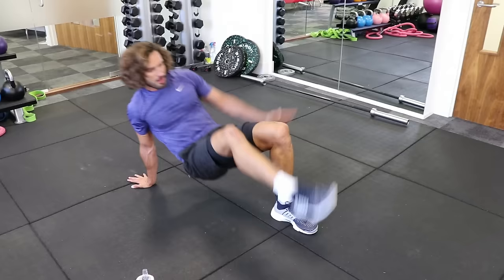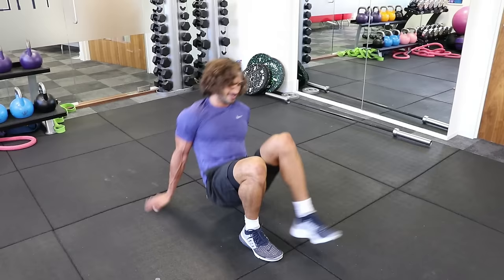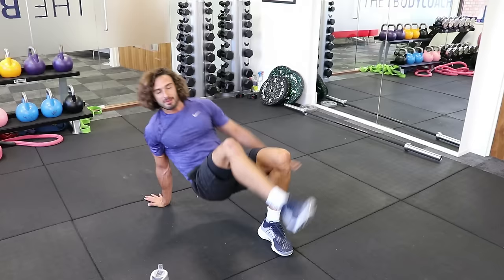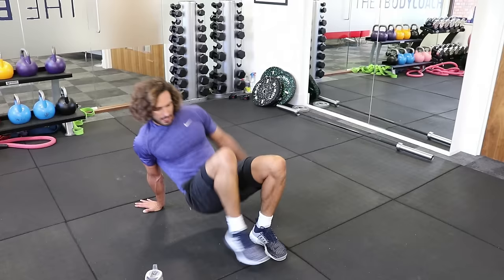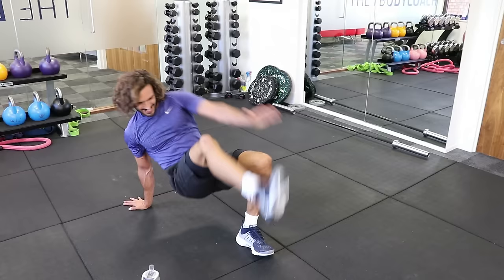Good. We've got 20 seconds on it, and then we've got the last round — the fifth and final round. That takes us to 25 minutes and we've absolutely smashed this workout. Come on, Joe, keep going. Touch, touch. Five, four, come on, three, two, one.